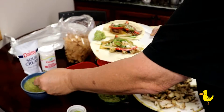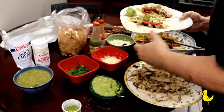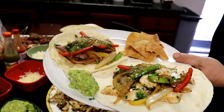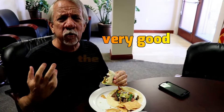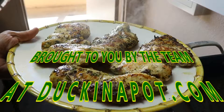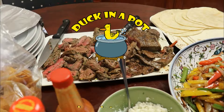Now let's take a look at Master Duck Craig and see how he reacts to these chicken and steak fajitas from duckinapot.com. All right, fajita day — let's see. Wow, muy bueno! Glad you made it. Thanks for watching — see you next time on the Duck in a Pot show.